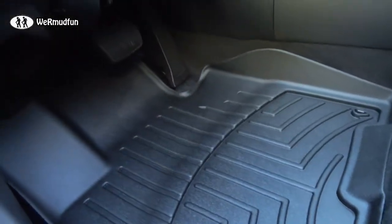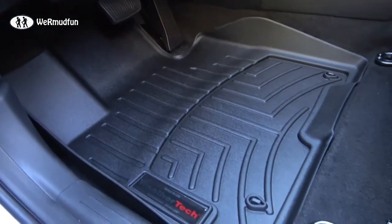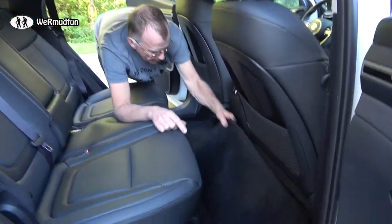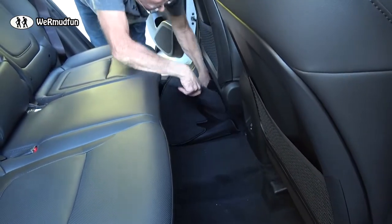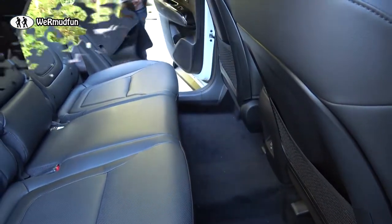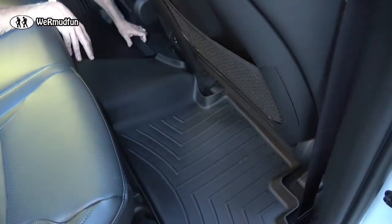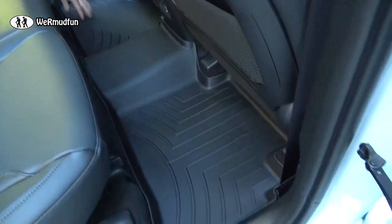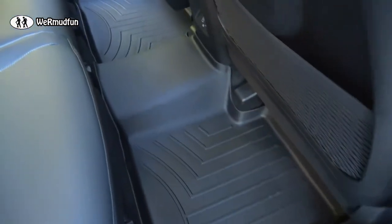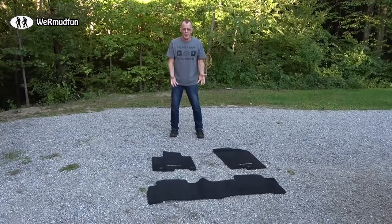Let's get the back done, then we need to go out and test this. We need to find some snow — it's only September, but we can do anything. This side isn't held down at all, so you can just pull it right out. This should fit perfectly in there — snug as a bug in a rug.